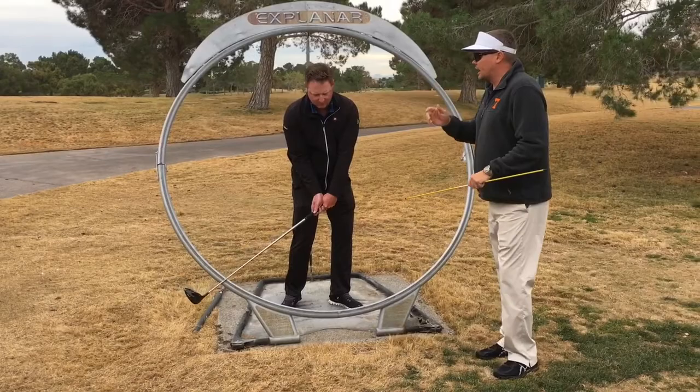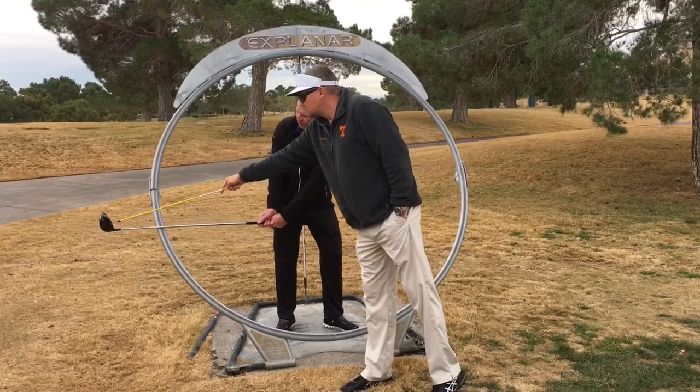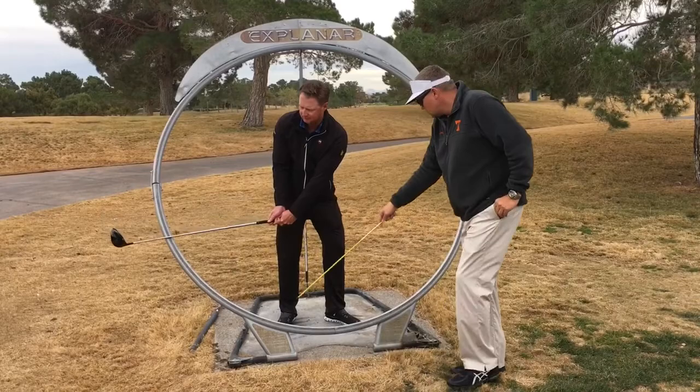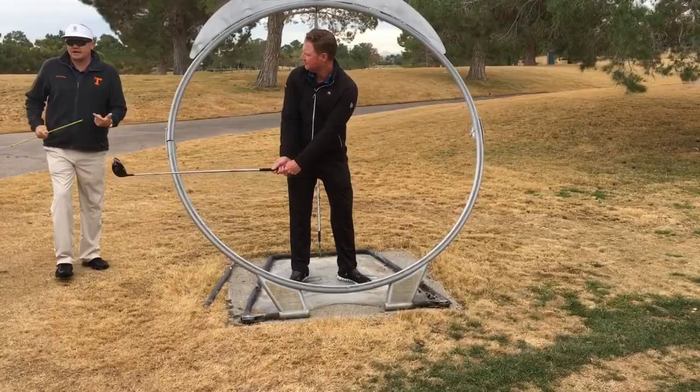So when you turn on TrackMan and you're looking at swing plane — us old TrackMan users like me and Tom, we used to call it HSP, horizontal swing plane — what they're talking about, P2 please, is the travel of the sweet spot, not the shaft, the sweet spot travel from about knee high to knee high. Wherever that sweet spot's going, that's your swing plane number.